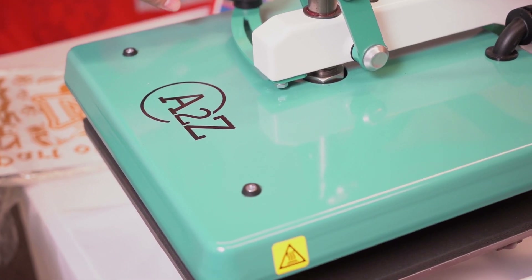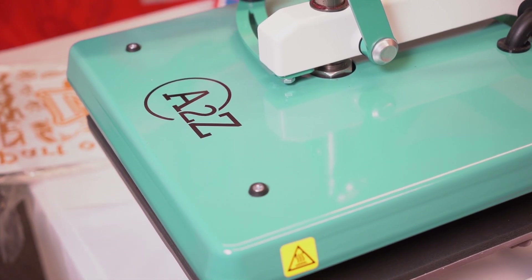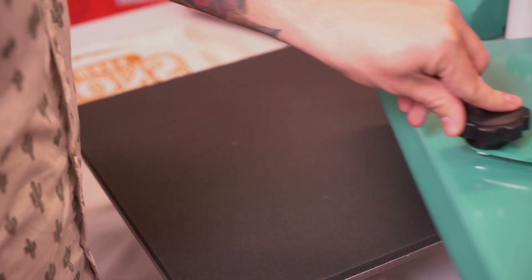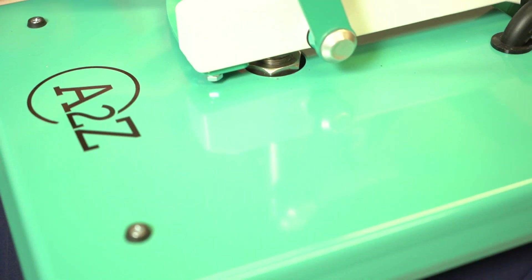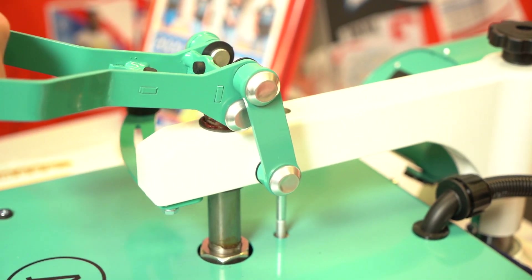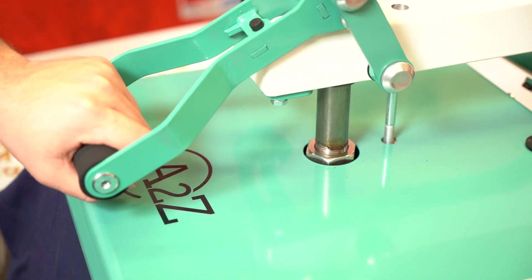Now we're going to show you how you can use the A to Z press to apply transfers to garments such as this hoodie here. We're going to open up our platen and lay it out flat. First and foremost with a hoodie, you really need to make sure that you're preheating the garment — this will ensure that there's no moisture left within the material to bubble up through the transfers.